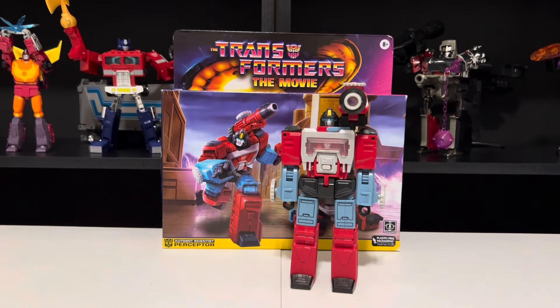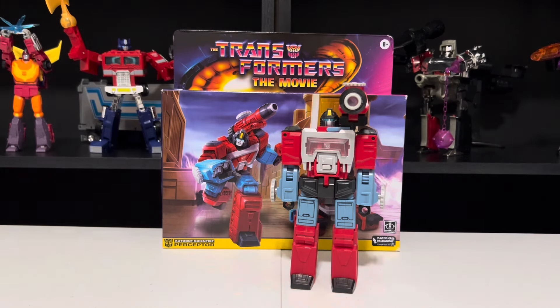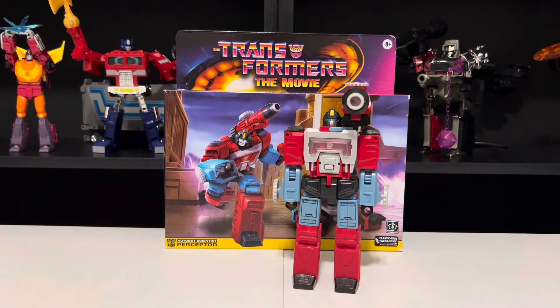I never did have the original G1 Perceptor, so I'm definitely happy to have him in my collection — even if he isn't actually a working microscope, I can live with that. I do also have the Studio Series version of him on the way, so once that comes in, I will review him and drop that video immediately. But that wraps up this video, so join me for my next one. Good night, Transformers fans.